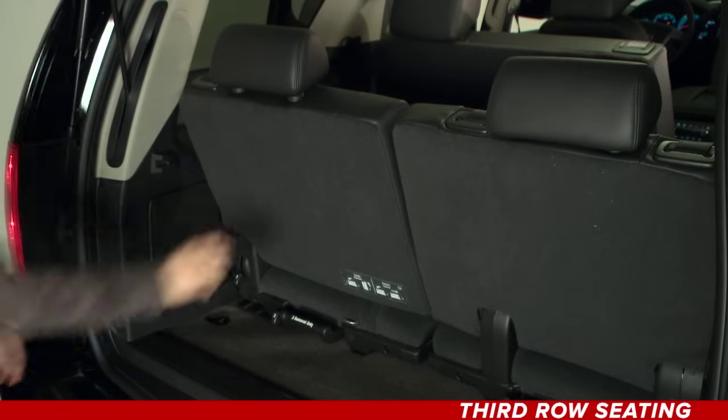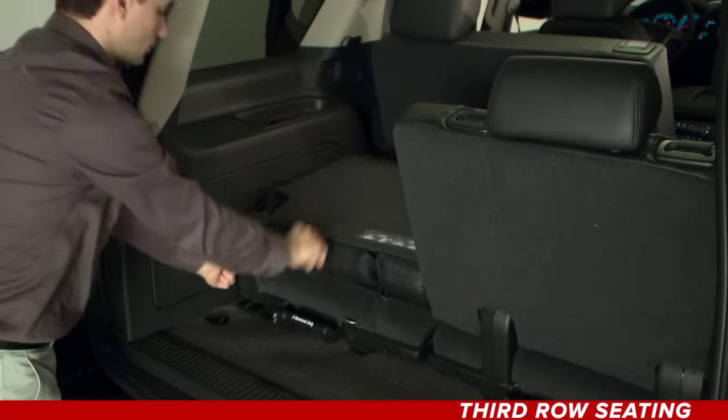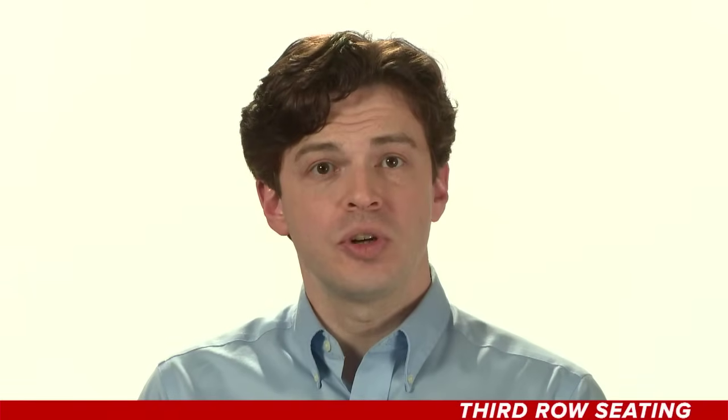Third row seating. Third row seats can be folded, folded and tumbled, or removed depending on your cargo needs.